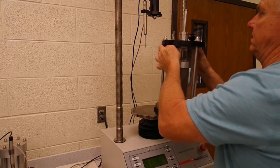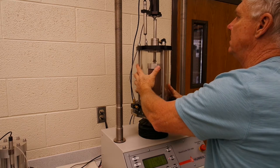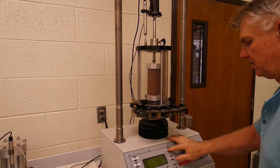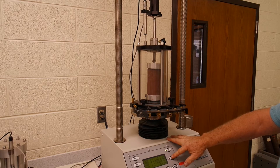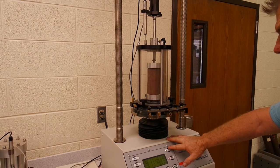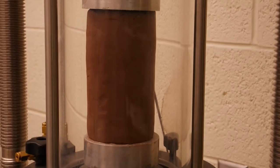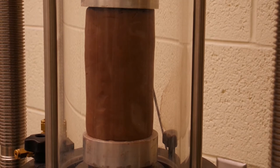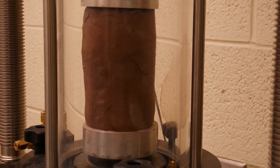Let's start our test. The first thing we need to do is to determine a displacement rate. Because it is an unconfined sample and we are not worried about pore pressure building up, we can shear it at what is considered a rapid rate. This rate is determined by the length of the sample. Rapid means we can shear it at 0.02 inches per minute per inch of the length of the sample. So if we have a 5-inch sample, our shear rate will be 0.1 inches per minute, which will allow us to shear our sample between 5 and 15 minutes.